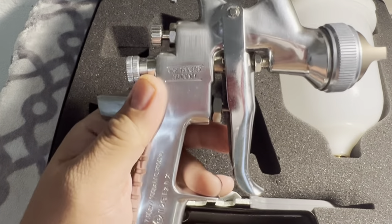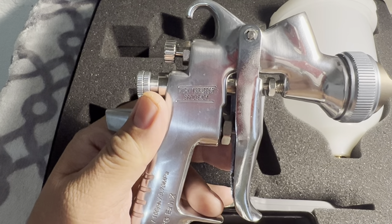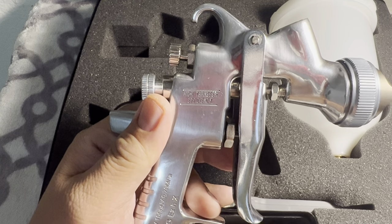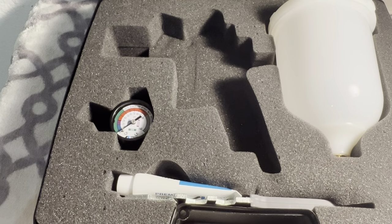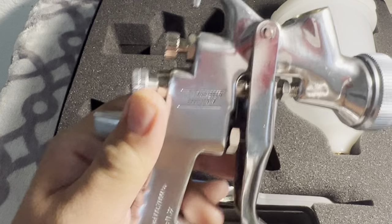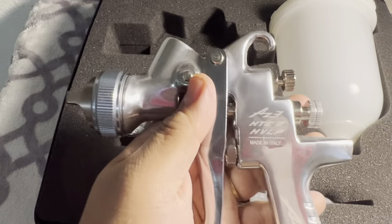As I mentioned, it comes with three needles: 1.3mm, 1.5mm, and 1.8mm. With these you can do base coat, clear coat, and you can also prime your vehicle.